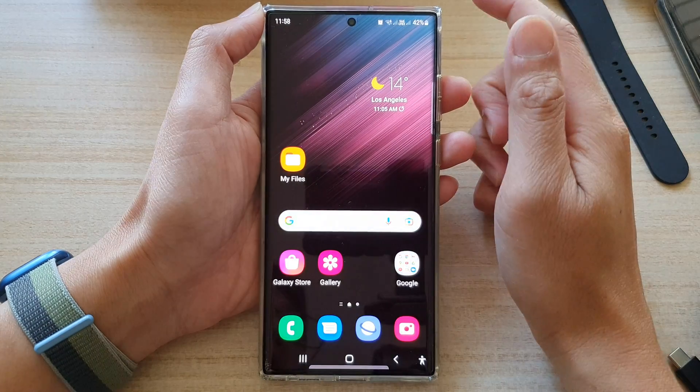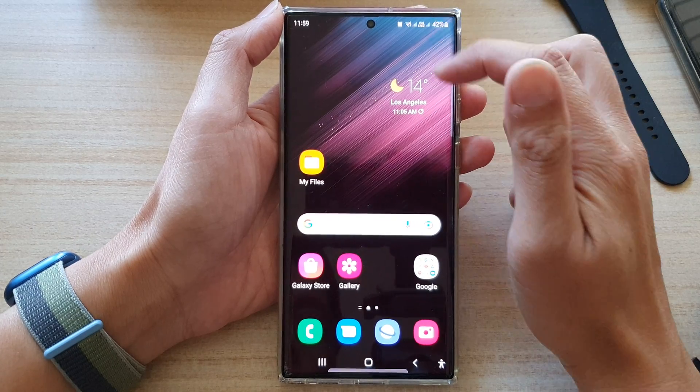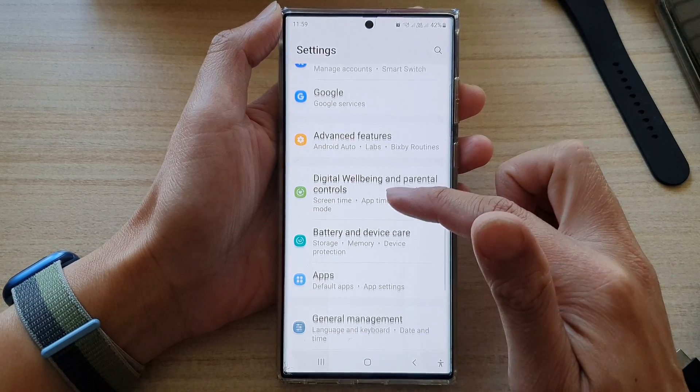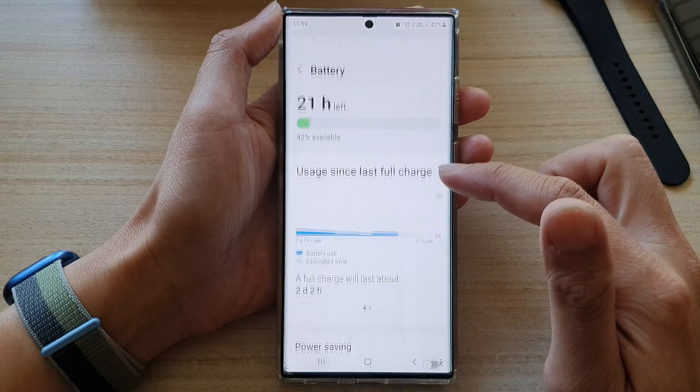First, tap on the home button to go back to the home screen. From the home screen, swipe down at the top and tap on the settings icon. In Settings, swipe up and tap on Battery and Device Care, then tap on Battery.